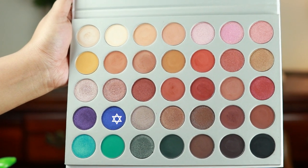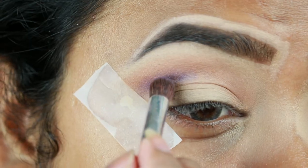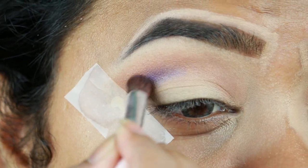Now I'm taking Twerk, which is a real blue color and it is beautiful, and I'm just applying it all over my crease.